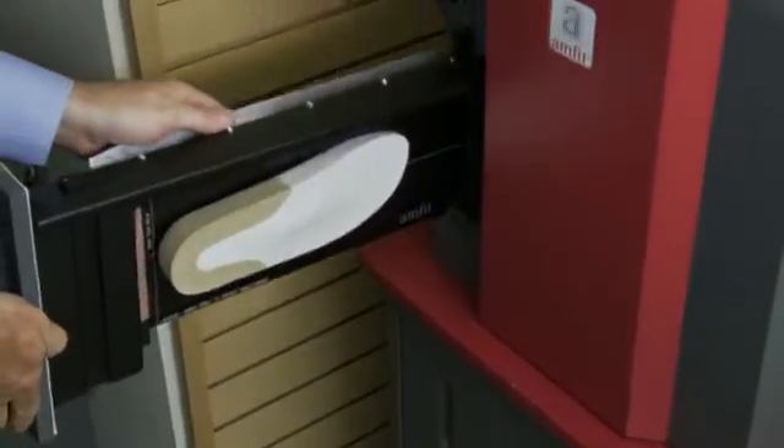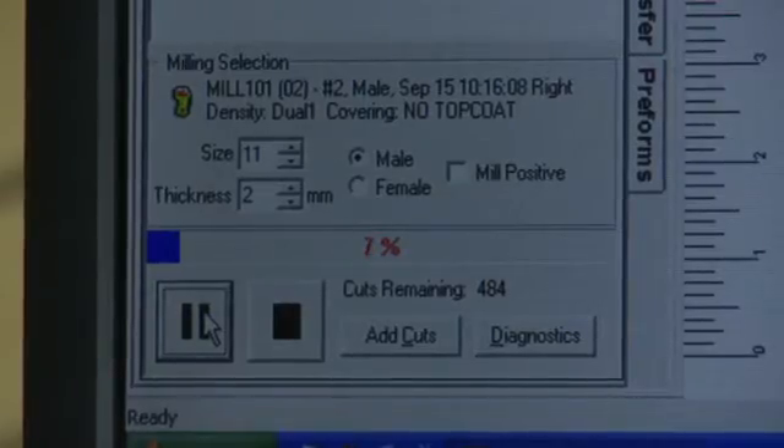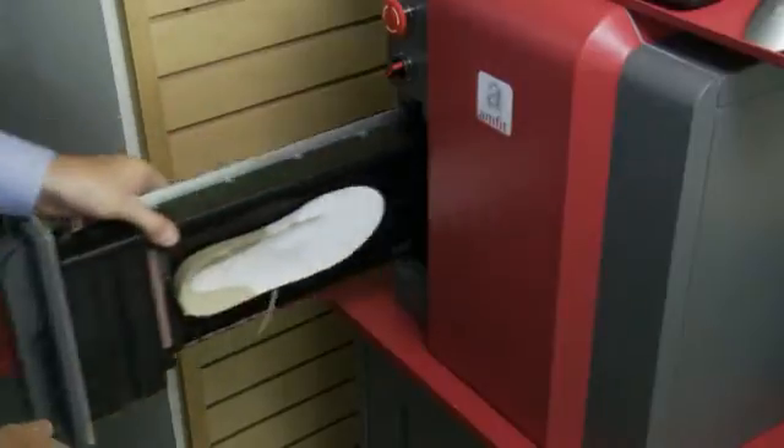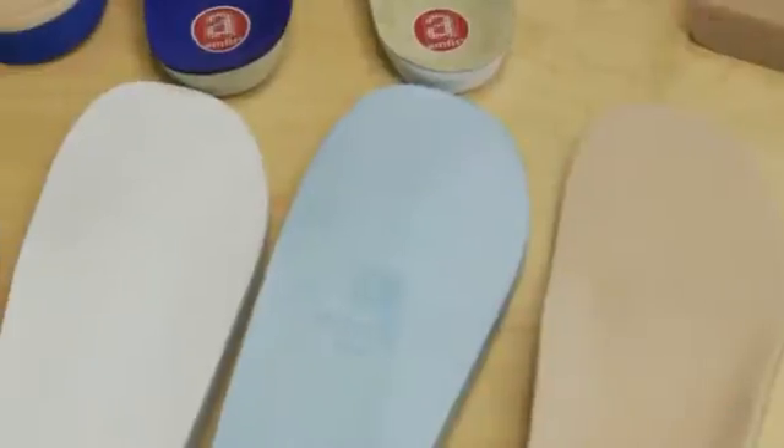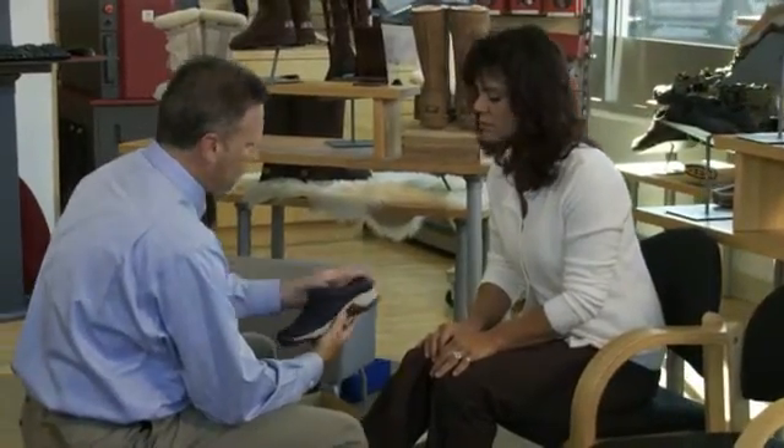Whether you manufacture your orthotics in-house or use Amfit's full-service central fabrication facility, our technology is proven to produce highly effective custom foot orthotics over a wide range of clinical applications, and at a cost you can afford. Custom foot orthotics made with Amfit's superior technology — because with Amfit, results don't just happen, they're designed to happen.